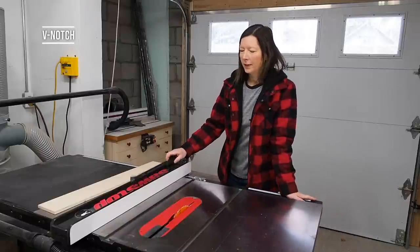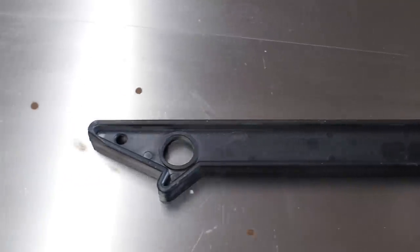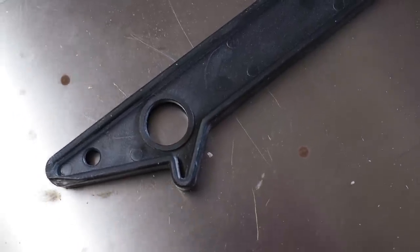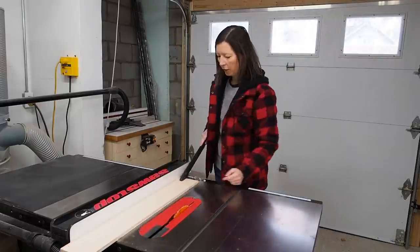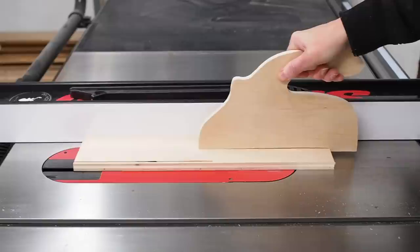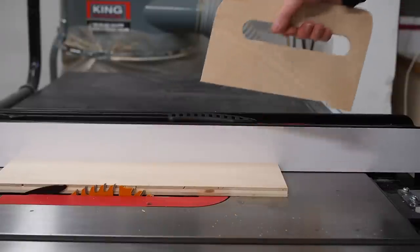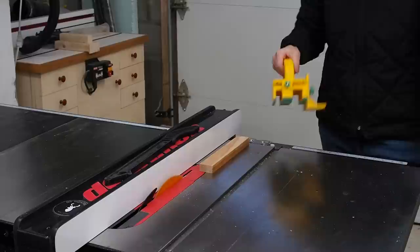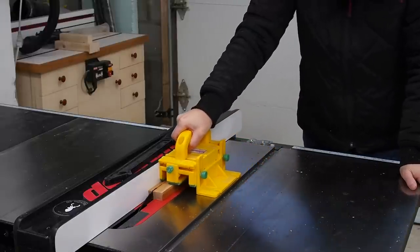Let's start with the most basic of push sticks — the stick that comes with almost every single table saw. It looks like a stick with a v-notch in the end. This is probably my least favorite push stick because it offers very little control over the board. Ideally a push stick will help with three things: apply forward motion as you're pushing through, apply downward force to hold the piece against the table in case of kickback tendency, and apply force against the fence so your board won't twist and potentially cause kickback.